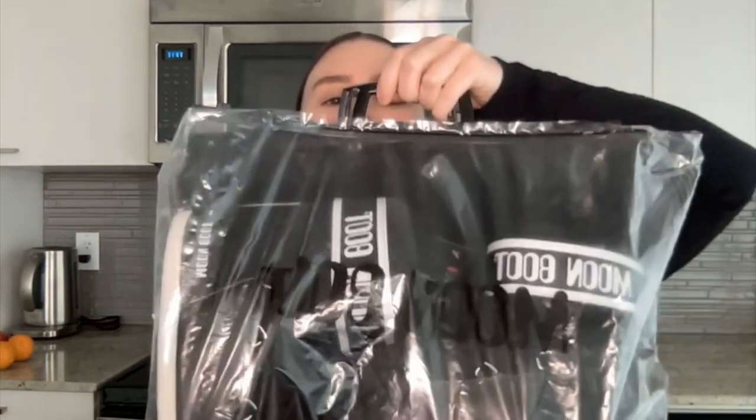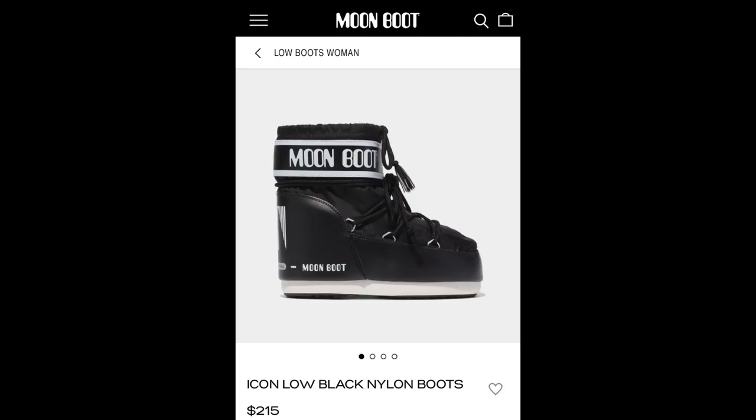This video is just going to be super quick — it's a review and try-on of the Moon Boots. I'll show you the ones I got; they come in this cute little bag. I ordered these from Essence and the ones I got were called the Icon Low Black Nylon Boots.